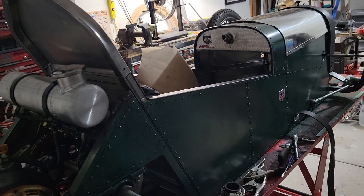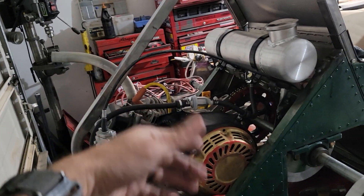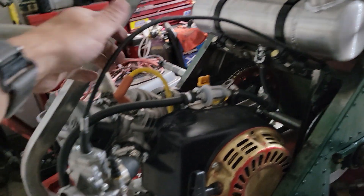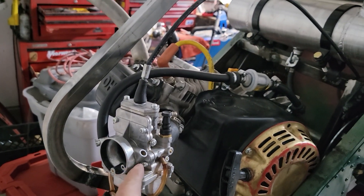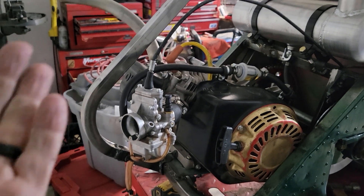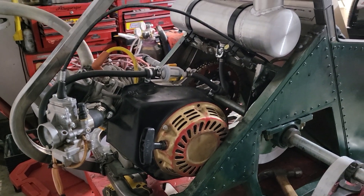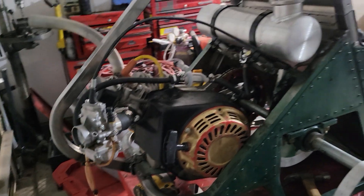But stuff can happen — a foot grabs it, something grabs it, you're not paying attention. That cable can get yanked or pulled. Mine's actually kind of big here, so maybe if I'm climbing in or reaching in over something I could inadvertently pull it. If that cable gets pulled hard enough, it will yank that flat slide piece of the carburetor up and it'll be wide open — or maybe not wide open, but enough throttle that it's going to RPM when you crank it up.